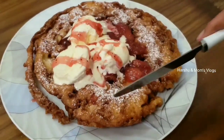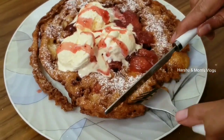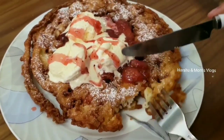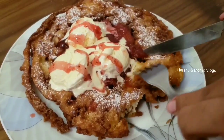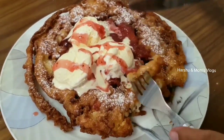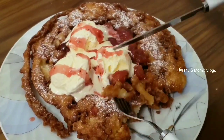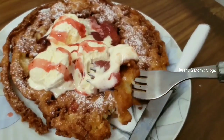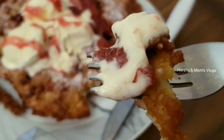You can add this recipe to your food. The cake is soft, spongy, and so tasty. You can try this recipe. If you like this video, please like, share, and subscribe. We will see another video — take care and bye!